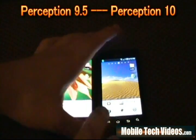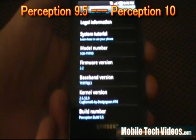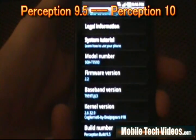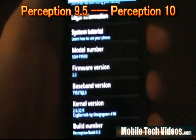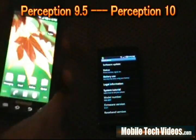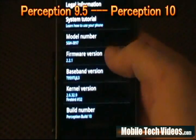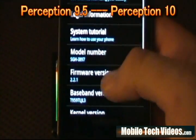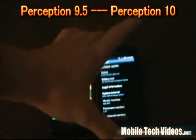If we go into About Phone on each one we can review some changes. On 9.5 we were running Perception build 9, kernel version 2.6.32.9, Cog kernel 6 by DG, version number 10, running the JL3 modem with 2.2 firmware, and model number T959D — it's a ripped ROM so that's what you get. On Perception 10 we had build number 10 with a 2.6.32.9 Firebird number 32 kernel, also running JL3 modem with 2.2.1 firmware — a big change — and the updated model number I897.